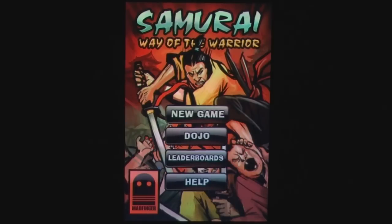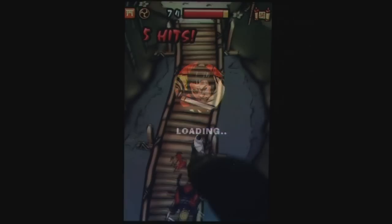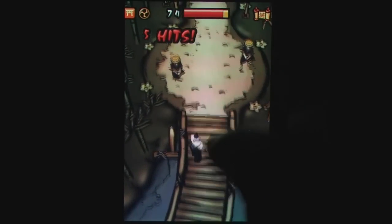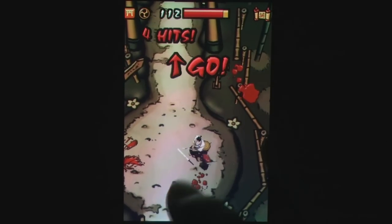Samurai Way of the Warrior is an action game where players take control of a lone samurai on his quest to topple an evil warlord. You travel through a number of different levels fending off enemy attacks and returning the favor, hopefully with a decapitation or two.